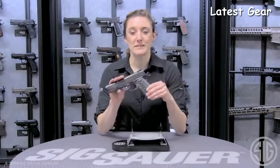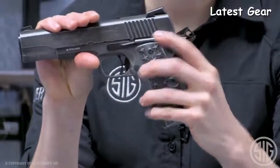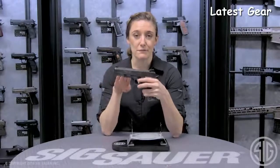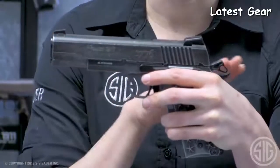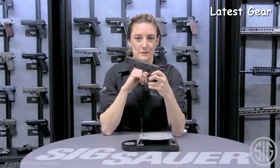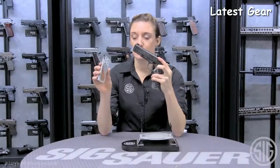It also mimics the 1911-45 counterpart with its grip safety and ambi safety. Another cool feature is the full blowback slide, allowing you to visually and physically feel the cycle. It includes front and rear white dot fixed sights. The last feature of this BB pistol is the magazine.